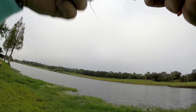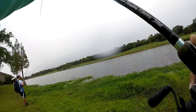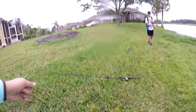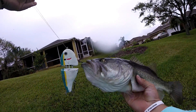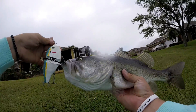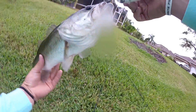Oh my god! I just caught one on the freaking homemade glide bait! This one's blind — that's why it hit it. I actually did it! I caught one on my homemade glide bait, that is freaking insane. That is a nice fish on the glide bait.